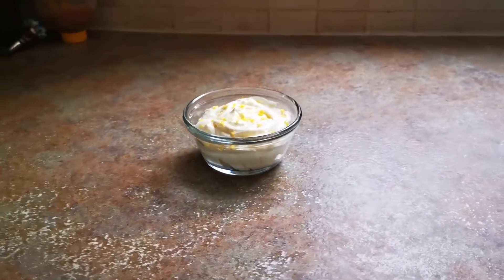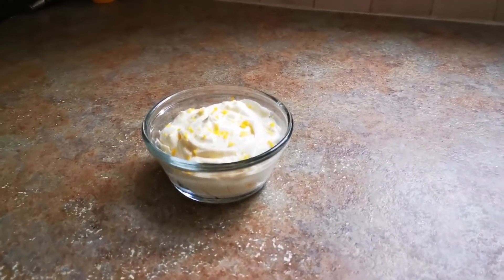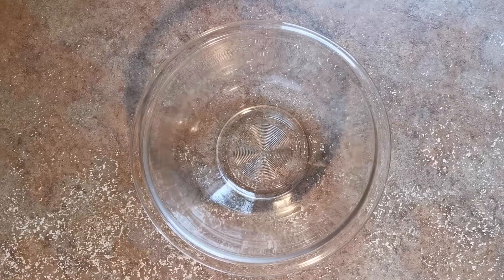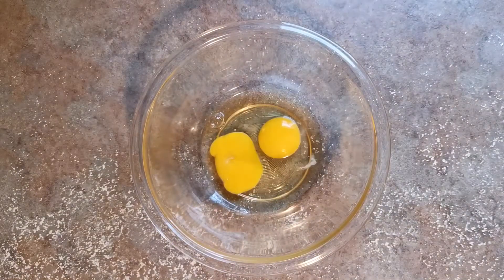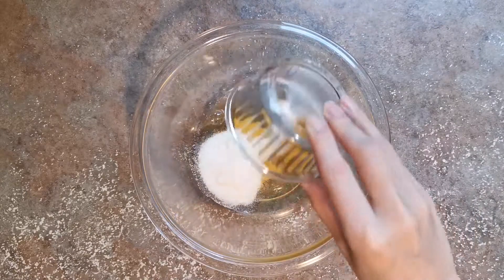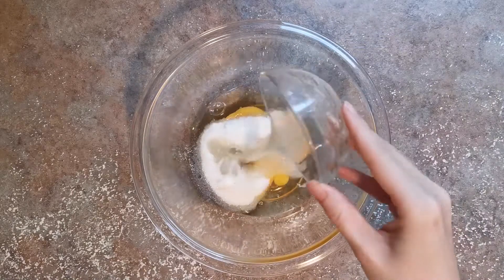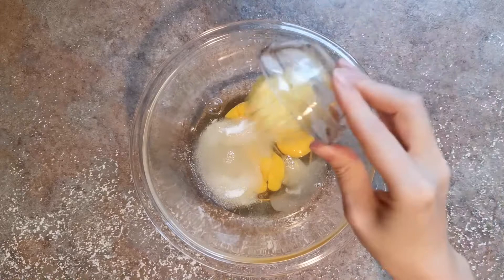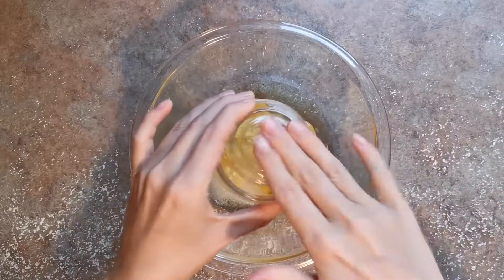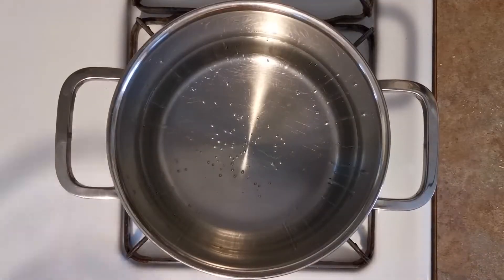Today we're going to be making keto lemon curd mousse. To start, we're going to take a glass or ceramic bowl and add two large eggs, a third of a cup of erythritol or a sixth of a cup of monk fruit sweetener, three tablespoons of fresh lemon juice, and two teaspoons of grated lemon zest.